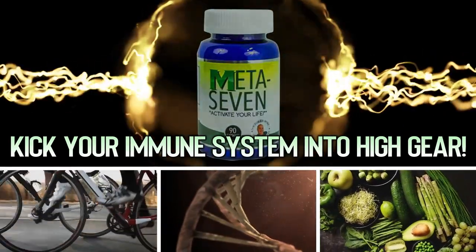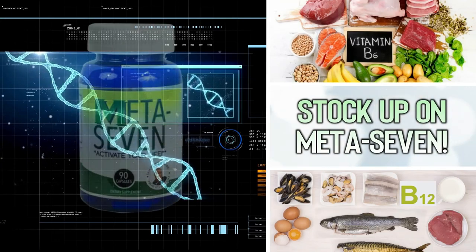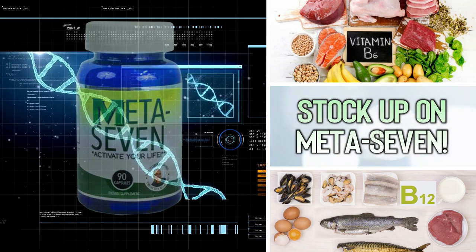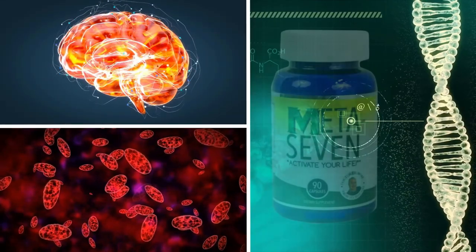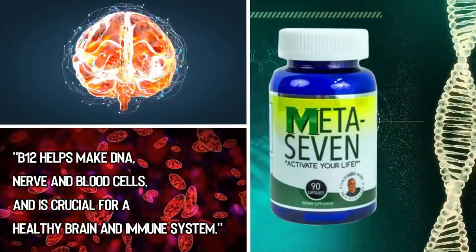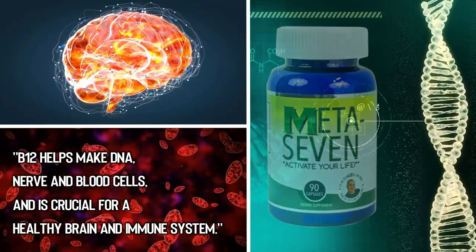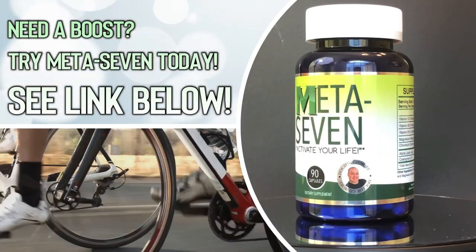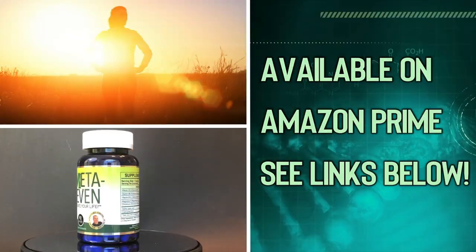Hey folks, are you wondering how to boost your immune system to help protect yourself in cold and flu season? Well maybe it's time for you to stock up on Meta Seven. Meta Seven ingredients like B12 and B6 are the building blocks to a healthy immune system. According to health.com, vitamin B12 is a powerhouse — it helps make DNA, nerve and blood cells, and is crucial for a healthy brain and immune system. If you're over 50, don't eat a balanced diet, or suffer from fatigue, try Meta Seven today. There are Amazon links in the description below.